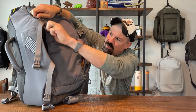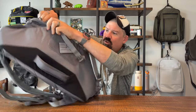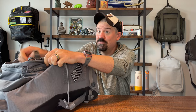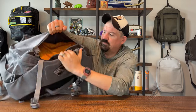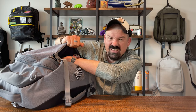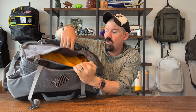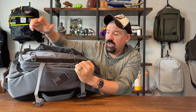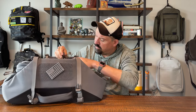The next pocket is the front pocket. It has a zipper stop so people can't open it while you're walking through an airport or a city. Inside is a nice slip pocket where you can put a jacket, clothes, a magazine, a newspaper — anything you need quick access to.